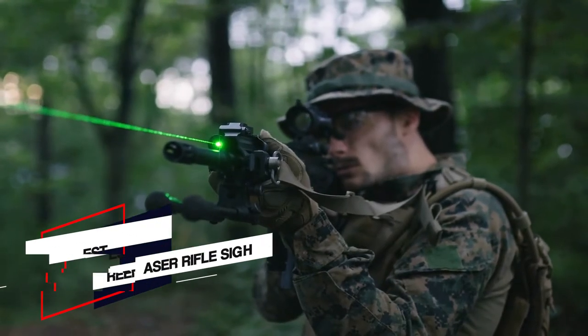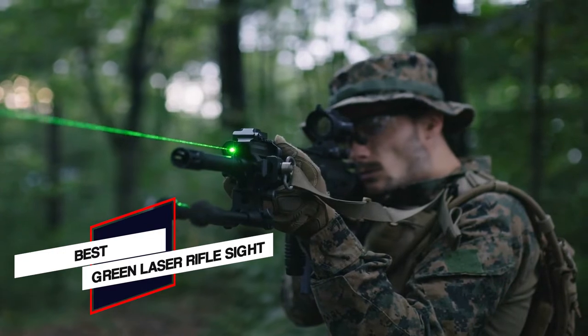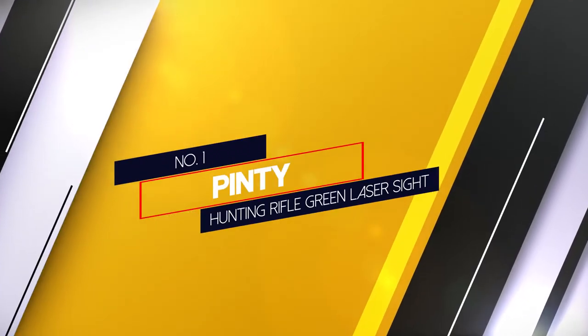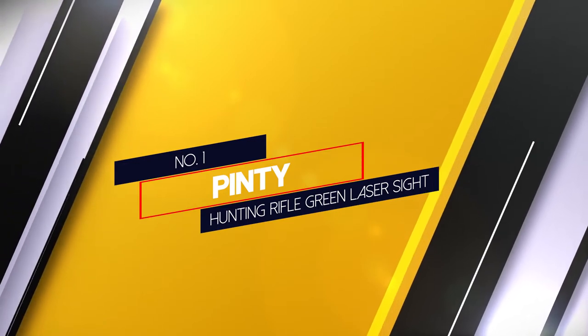Here are the 5 best green laser rifle sights, so let's go. Number 1, most popular: Pinty Hunting Rifle Green Laser Sight.